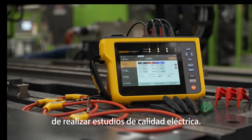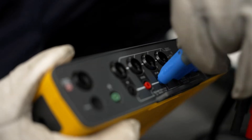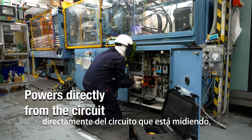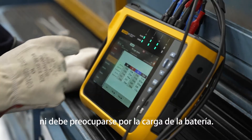The faster, easier way to perform power quality studies. Introducing the Fluke 1770 Series. The Fluke 1770 Series conveniently powers directly from the circuit you are measuring, so you won't need an electrical outlet or have to worry about failing batteries.